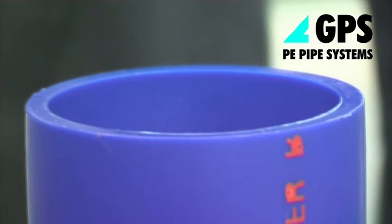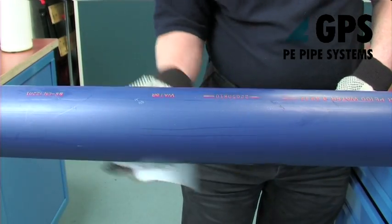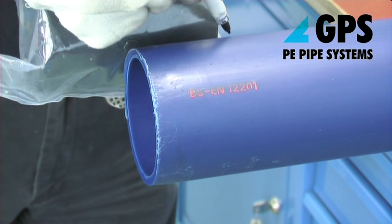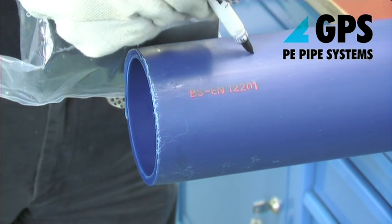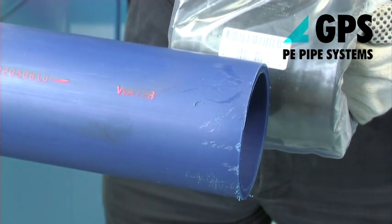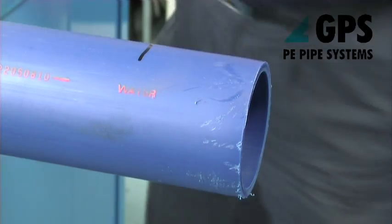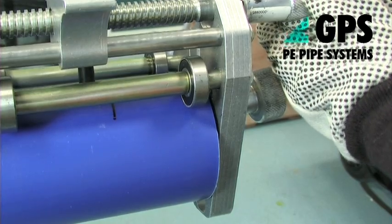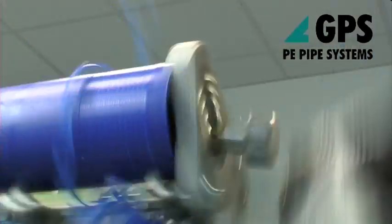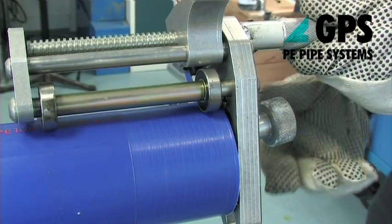Cut the ends of the pipe square and remove any burrs. Wipe loose dirt from pipe ends. Without removing the protective wrap, place the centre of the electrofusion fitting alongside the pipe end and mark the pipe approximately 15mm beyond the extremity of the socket depth using a suitable marker pen. Using the pipe end preparation tool, remove the entire surface of the pipe over the marked area, preferably as a continuous ribbon or strip.